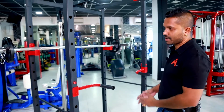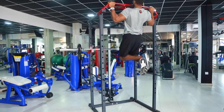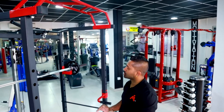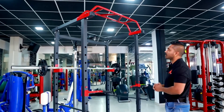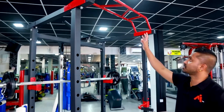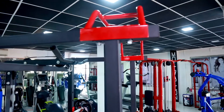This is the pull-up and chin-up attachment. The attachment to the beam, the attachment to the hip, is the same as the grip. The grip is the same for the pull-up exercise.